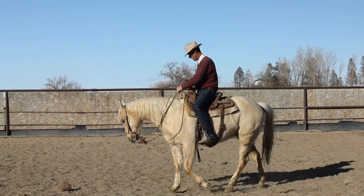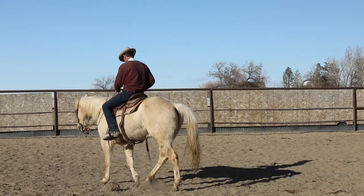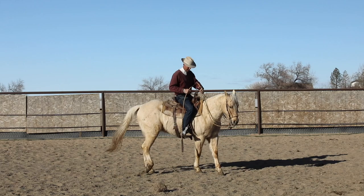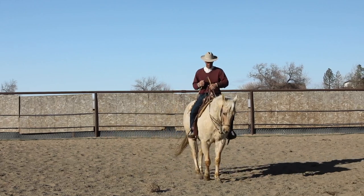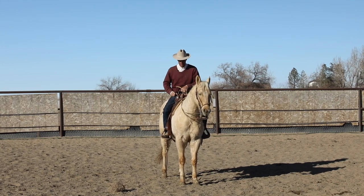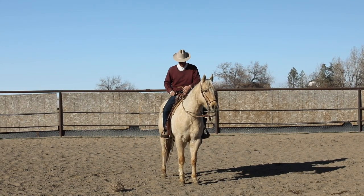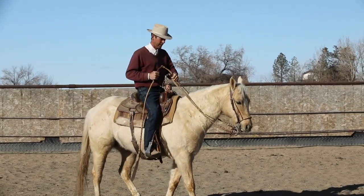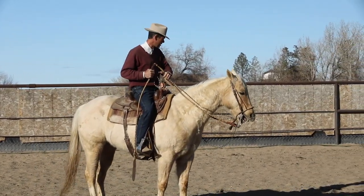What I'm going to talk about is the two rein and the different ways that I like to use it. A lot of people use the two rein, but I think a lot of people don't understand how it works because of the way I see them using it. So let me just kind of walk you through what I did yesterday on this horse.